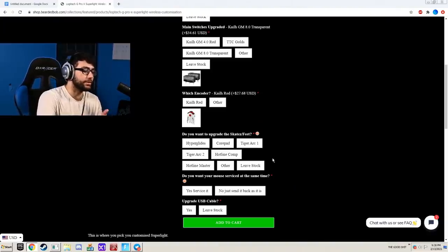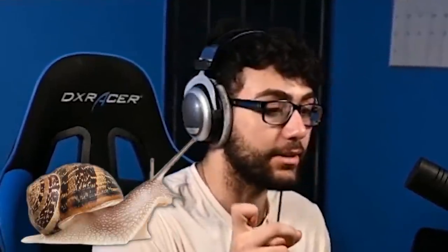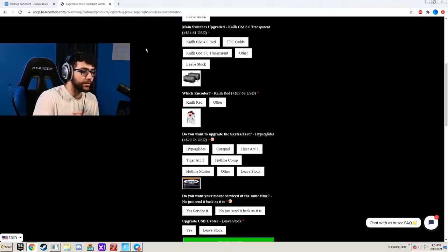And of course you need some skates on these, so I'm going to go with the Hyperglides. He doesn't have it on his website right now, but one thing I hate about the G Pro Wireless is the scroll wheel — it's terrible for Fortnite. So I'm going to have him put on a custom scroll wheel that is very fast, which will be perfect for Fortnite. And done.